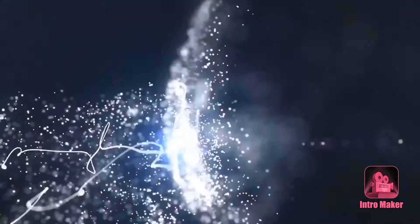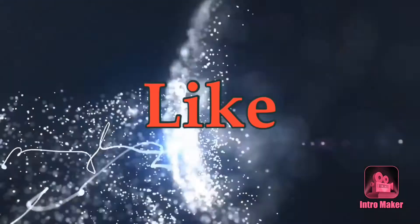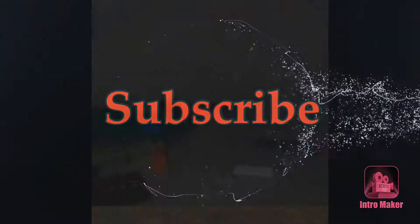This is an intro. You're watching an intro to prepare for a video that I'm going to make. Again, this is an intro. Subscribe. I'll be back here with another video.